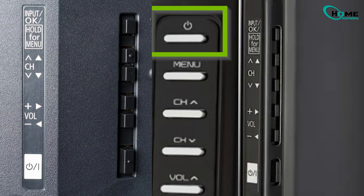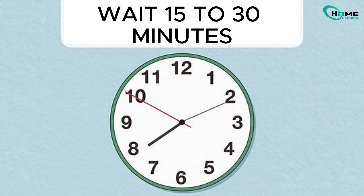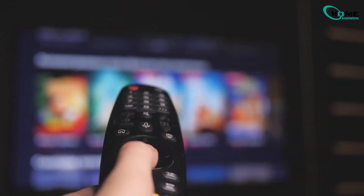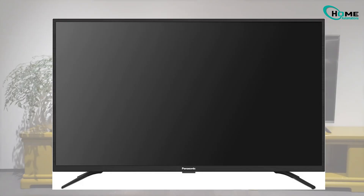Step three: wait at least 15 to 30 minutes — the longer the better. It helps clear out deeper software bugs. Then plug it back in and turn it on. If the screen still stays black, we'll try something more powerful next.